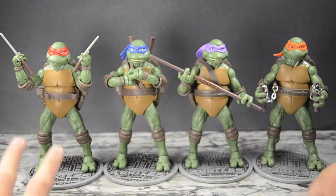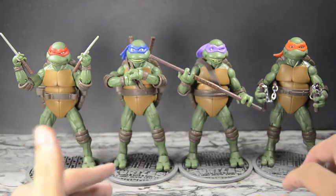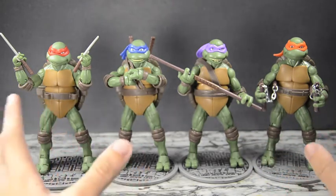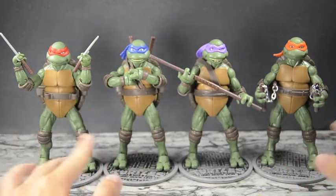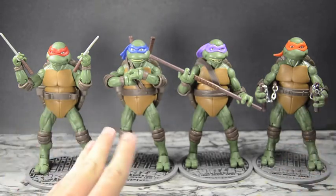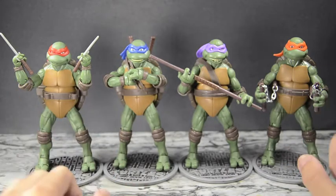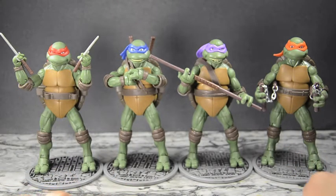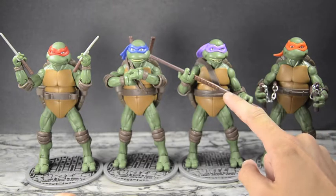What I'm going to do is go over them together right now in their similar designs, point out everything they have in common, then go over what's individual about each one, and then do comparisons between them and their counterparts from the 80s cartoon. Starting off, they all have this nicely done shell — much different from before, a little chunkier in the abdomen area, just because that's how they looked in the movie.